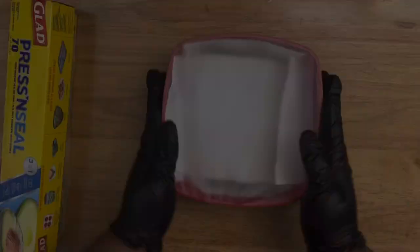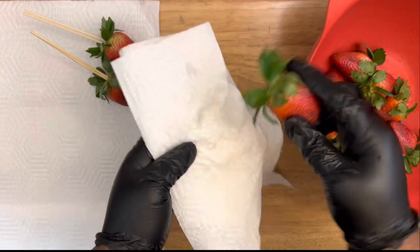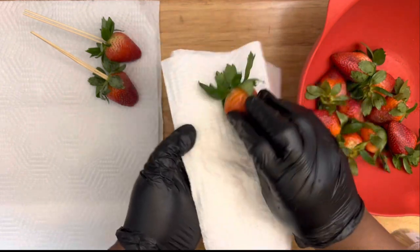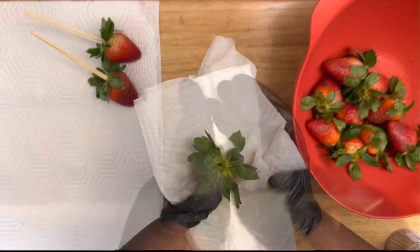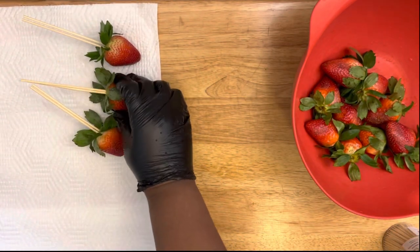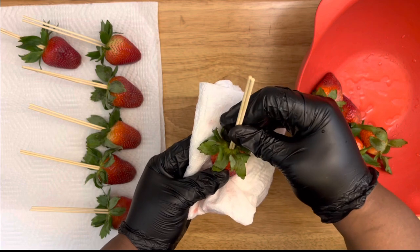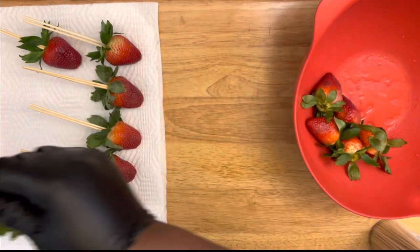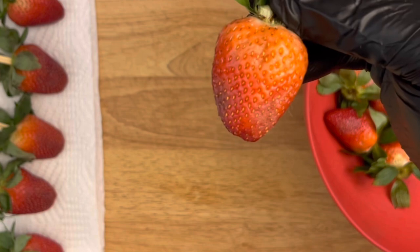Once you're ready to use your strawberries, remove them from the refrigerator and dry them again — dry those leaves completely. Then insert your toothpicks and you're ready for dipping. If you're purchasing your strawberries from the grocery store and want to dip them right away, just go through the cleaning process, prep your strawberries, and you're ready.